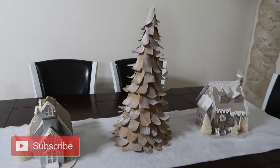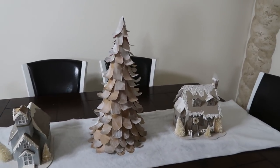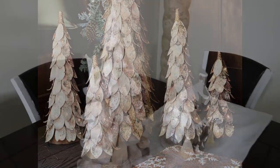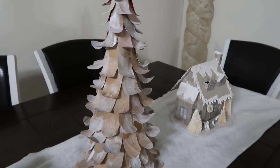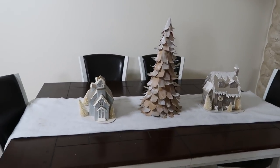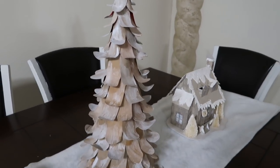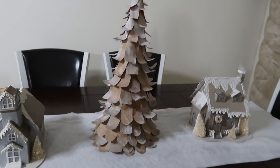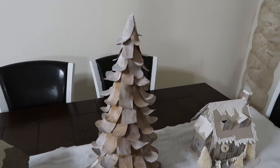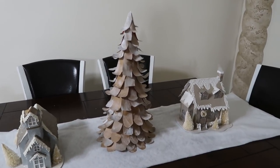Hey guys, welcome back to my channel. I was at Pottery Barn the other day and they had these beautiful birch wood trees and they were pretty expensive, so I wanted to see if I could make them for less. I am so happy with how this one turned out. I want to make two more for this table to go on either side of those two houses, so I figured I would make a video to show you guys how I made this using all recycled materials. If you want to see how I made this Pottery Barn dupe, stay tuned.